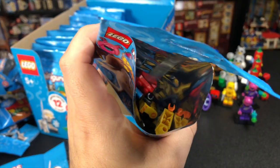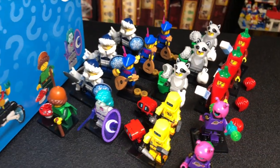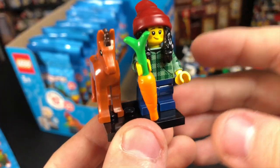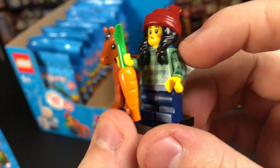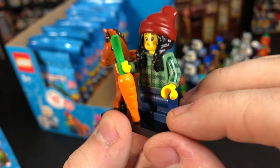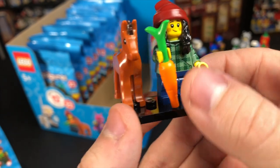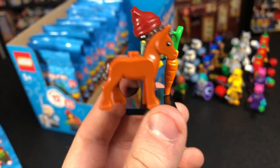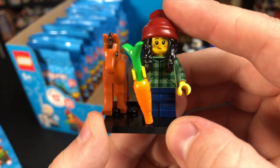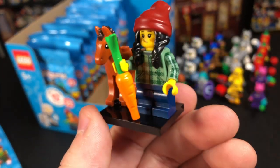Our last bag on the right side is another Robot Technician, so let's move over to the left side. Our first bag on the left side is the Horse Girl, which is a really, really great figure. I love the torso because it gives us a great new option for hoodies, and the printed sleeves are such a great touch. The mid-sized legs are cool, and I love the hat piece — it looks so much like MJ from Spider-Man. There's a little carrot and a brand new baby horse piece that looks fantastic. This may be one of my favorite figures for practicality and making customs — it gets an A from me.